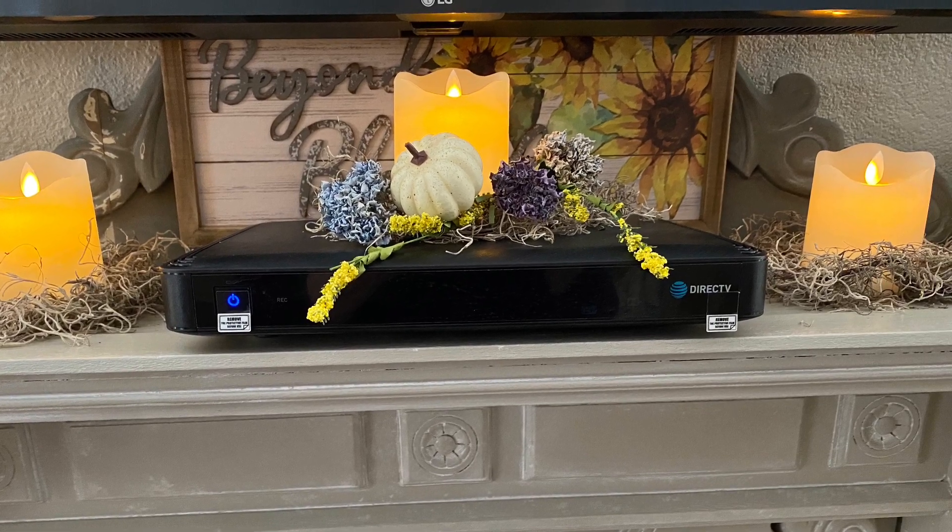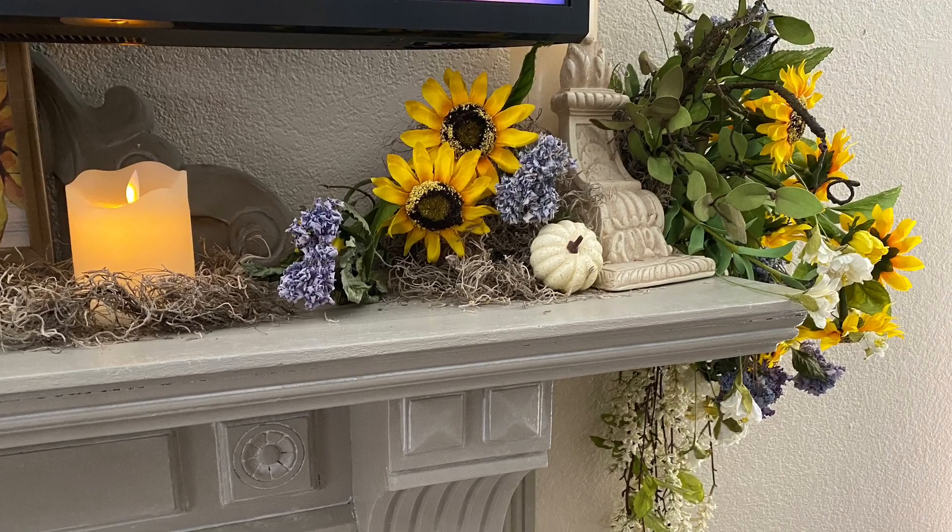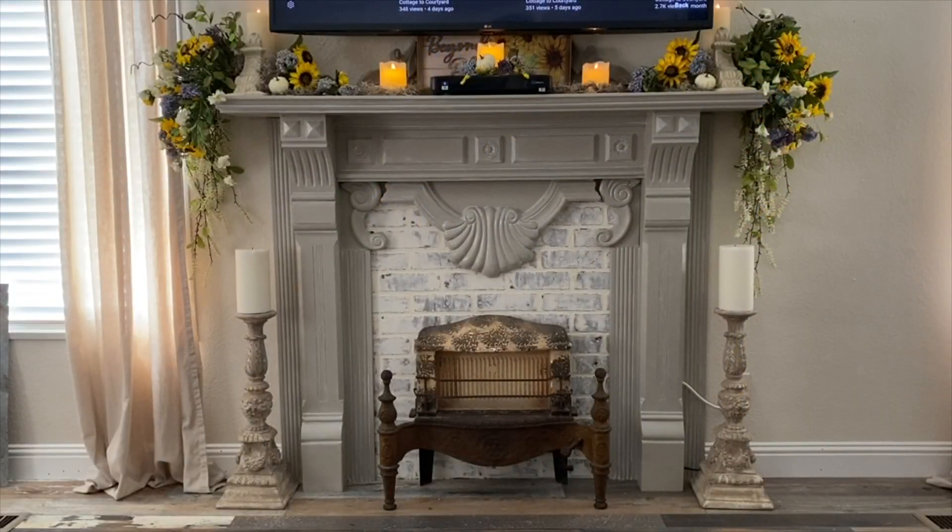I added the sunflower sign and two wooden pieces behind the cable box to add depth and dimension, but mostly to cover up the unsightly cords from the TV. Touches of moss were added to cover the styrofoam behind the corbels where the candles sit, but also for more earthy texture and interest.